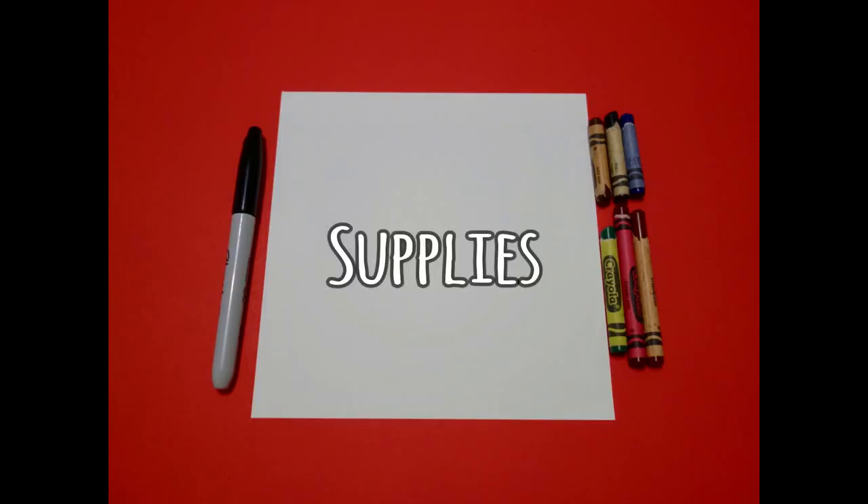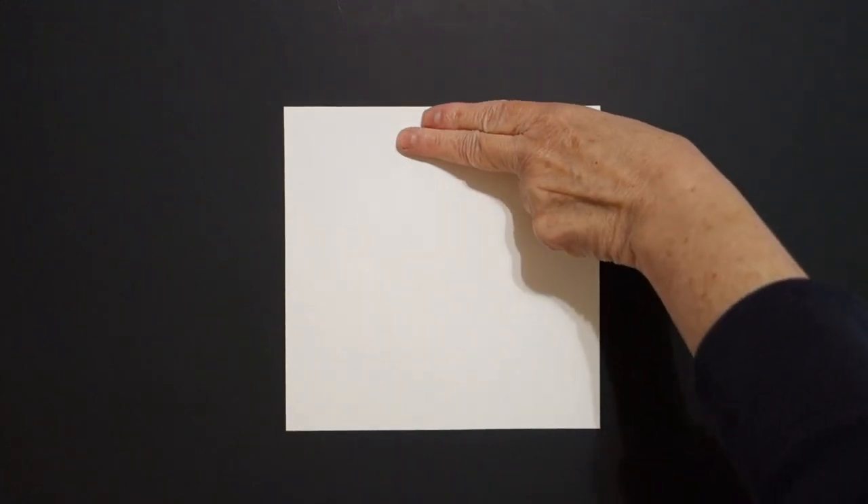Hi, I'm Patti Fernandez and I'm an art teacher. Visit my website at PattiFernandezArtist.com. Okay let's draw. Today's project is how to draw Michelle Obama, First Lady of the United States.